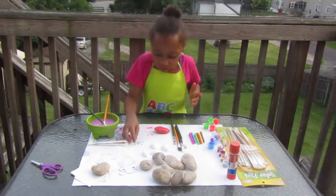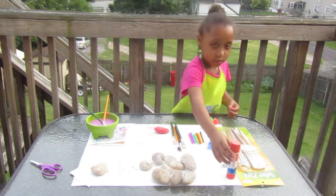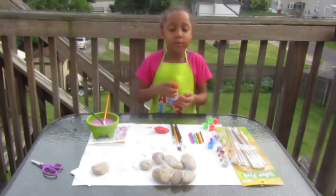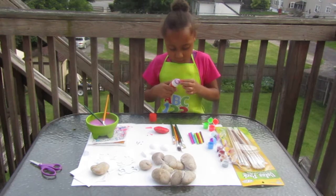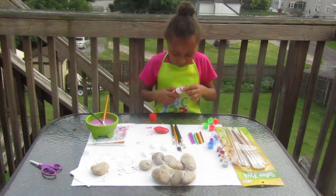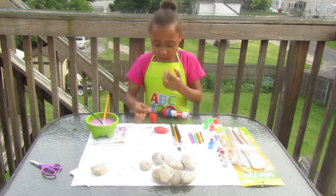Now I'm going to add my googly eyes. The only thing that you need is your googly eyes and some glue. You want to put glue on your rock and then put your googly eye on.